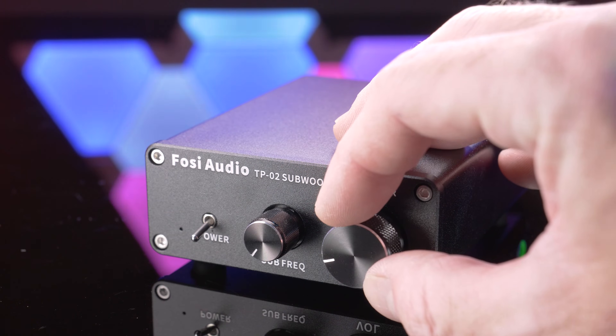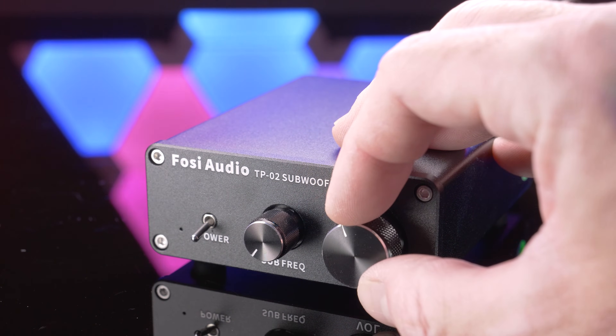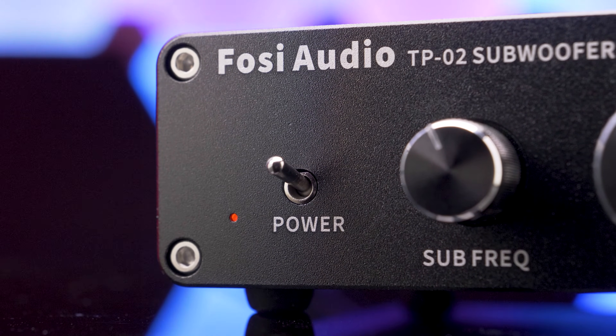I give Foci credit — the potentiometers seem of great quality. They're super fluid with nice resistance. It would have been nice to have a slightly larger LED, but that's just me.